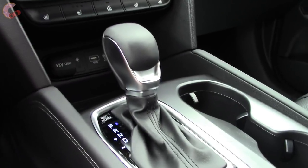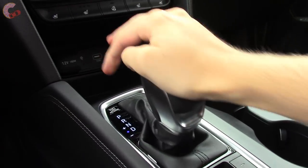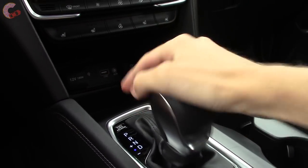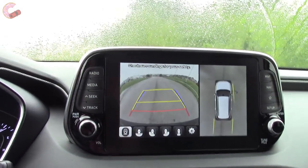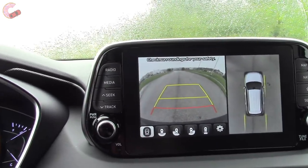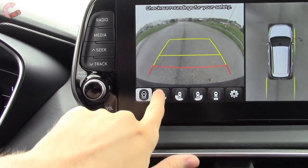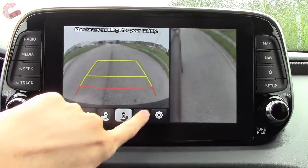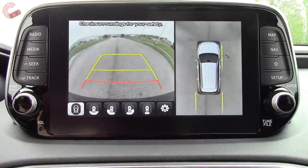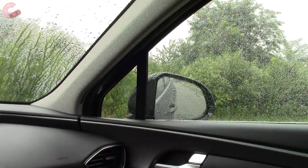The Santa Fe still uses a traditional leather-wrap shifter — you pull back for drive and can bump over to the left to shift manually. When you go into reverse, this Ultimate trim includes a really nice 360-degree camera with active trajectory. There are also several different views you can cycle through, like a curve view so you don't scrape your rims. The other trims do come with a regular backup camera, and the mirrors tilt down when in reverse to help you see the parking lines.